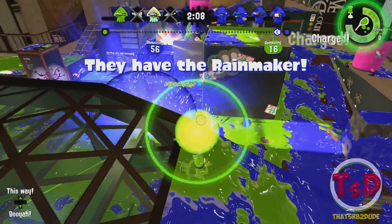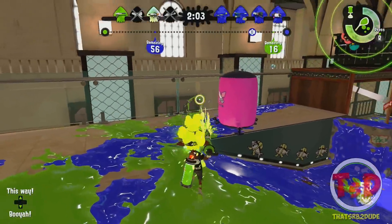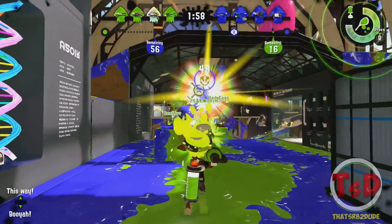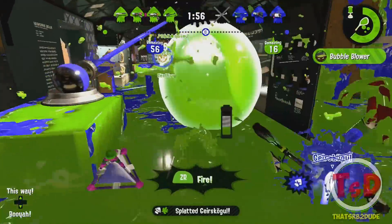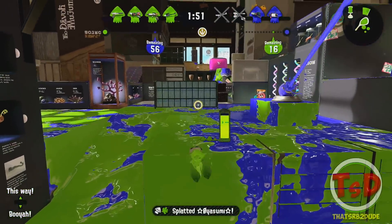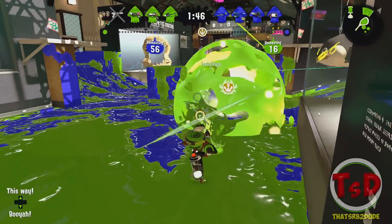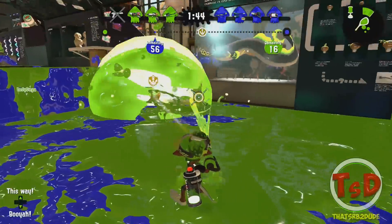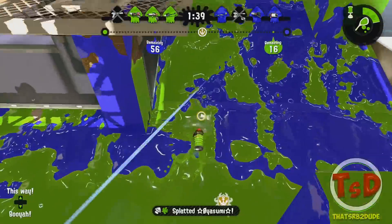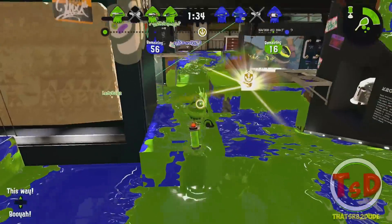The Forge Splattershot Pro is now from 180 special points to 200 special points. Personally I don't run any special charge at all, but with this nerf I'm going to need to run Special Charge Up, and I do have space for it in my builds. Definitely Special Charge is going to be needed for the Forge Pro. The weapon itself is still really good — nothing has been changed with that — and I feel like in this meta it's pretty much balanced.